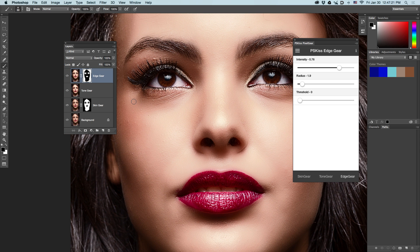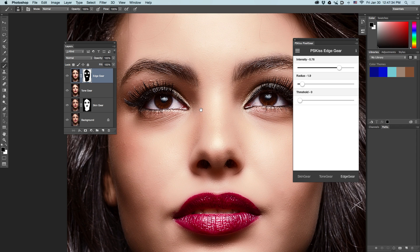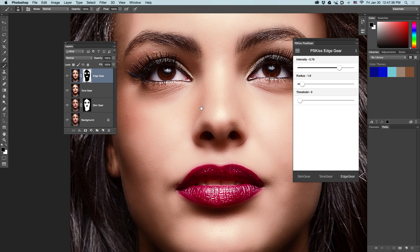As you can see very well, the image is retouched but skin texture is not destroyed. You still get a very realistic skin texture, very fast and very easy. I hope you'll enjoy using Pixel Gear as much as I do. Thank you very much. Bye bye.